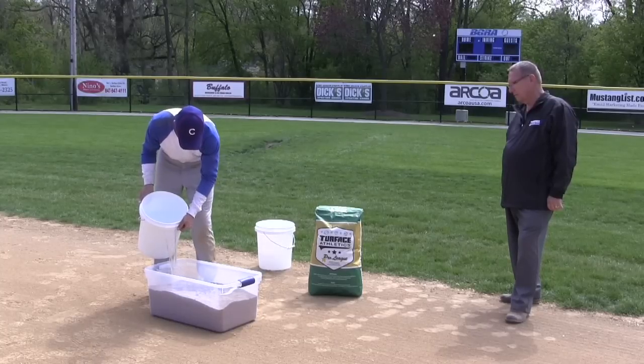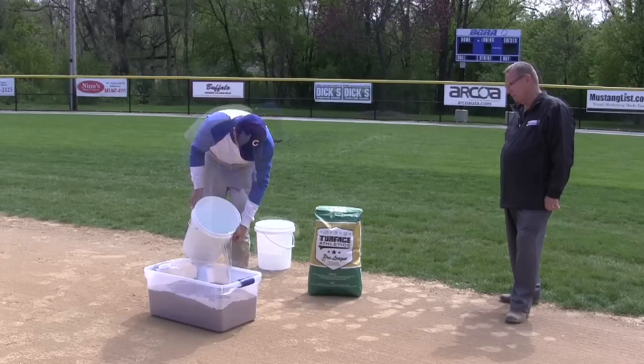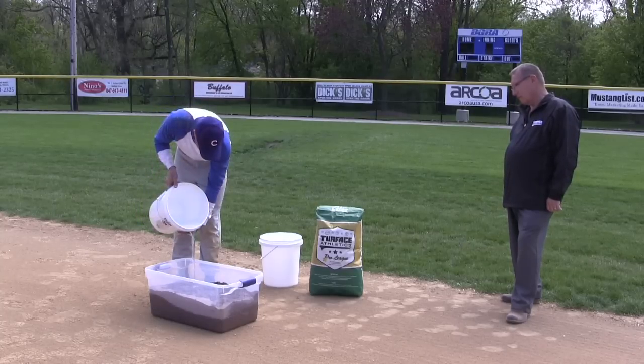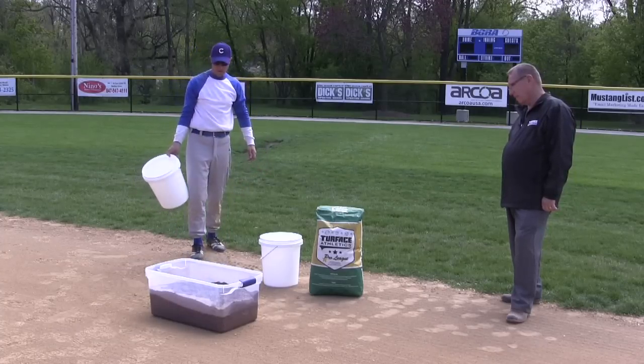From a broader perspective, see how much water a single 50 pound bag of Turfis Pro League soaks up. As you pour water into the container, Turfis quickly absorbs the water inside of the particles. The particles remain solid and will not disintegrate or turn slimy. As you can see, Turfis holds its own weight in water — the equivalent of 6 gallons.